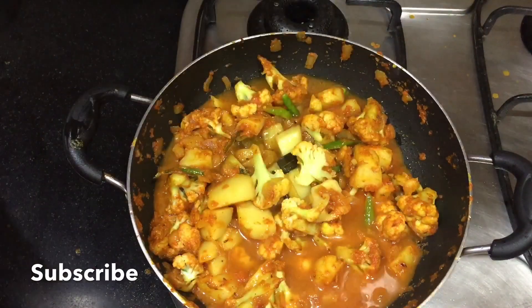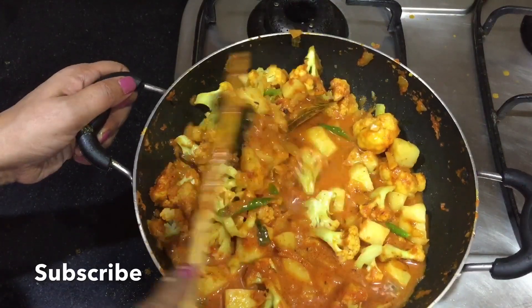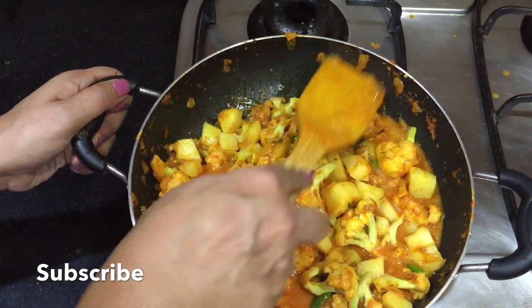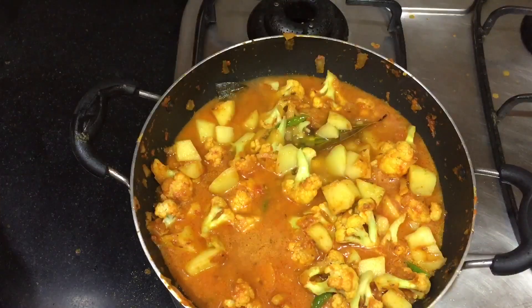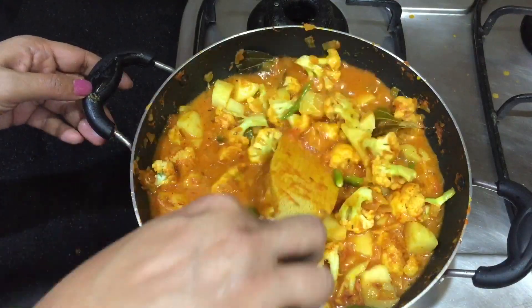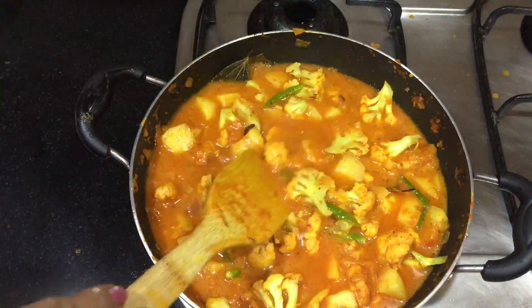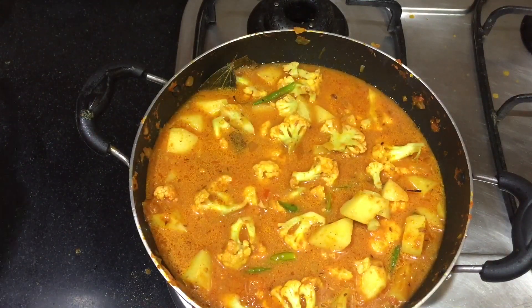Now we will add the water. I put a bit more water in the process to make it cleaner. I put more water.